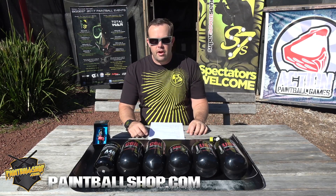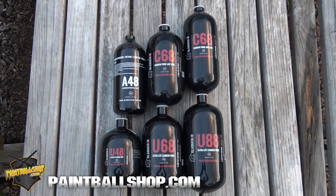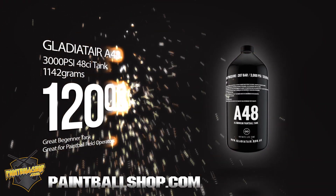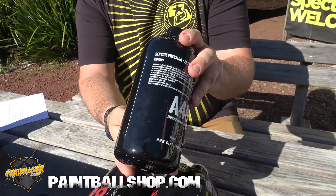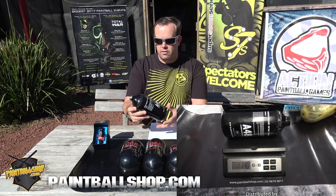Hi guys, hey I'm Adam from paintballshop.com here. We're just going to run you through these brand new Gladiate Air tanks today. So we've got six different versions of them, starting from the alloy or aluminium A48. It's a 48 cubic inch 3000 psi tank and is coming in at $120 retail — so a great entry-level tank.